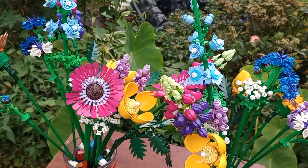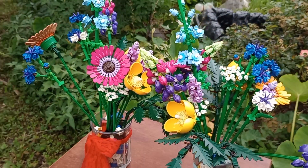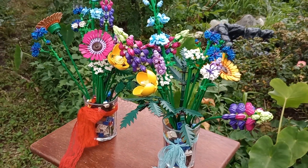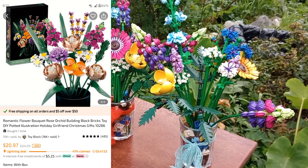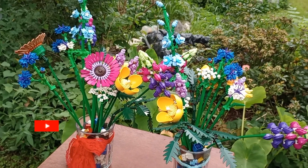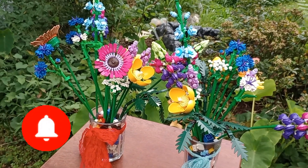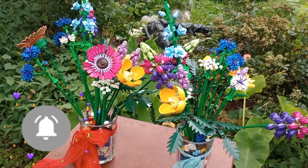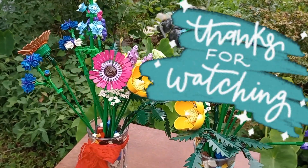However, it was a really great dupe. I would purchase this again, and I look forward to trying some more Temu Lego sets. I already have another set — if you're interested in seeing that one, let me know. I'd appreciate it if you could subscribe and like this video; it helps me out a lot, and I want to be able to bring you some more content like this. See you in the next one. Bye for now.